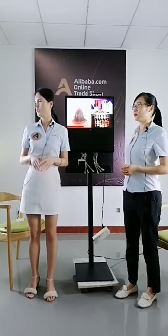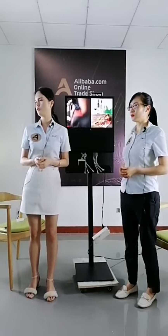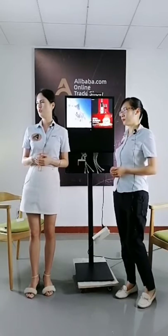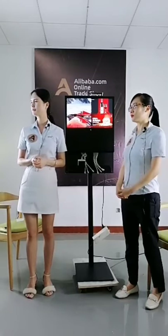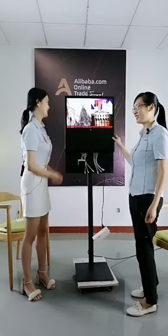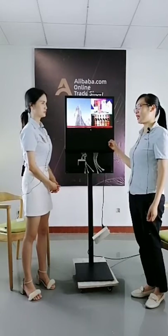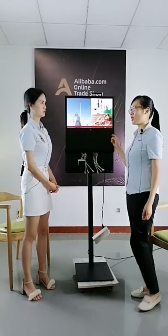I see someone who asked about delivery. For today's products, we can send out today or tomorrow based on the payment, because we need to check first. You can tell me which product you want to buy. The screen is 21.5 inch with full HD resolution, and it has an Android system with Wi-Fi and nine cables.